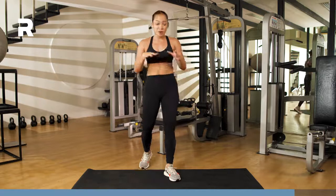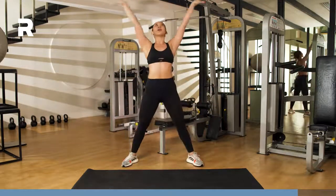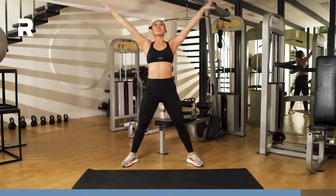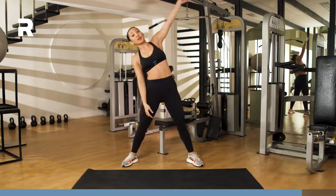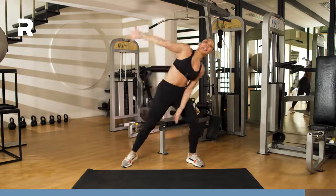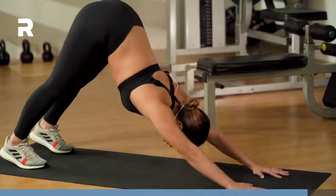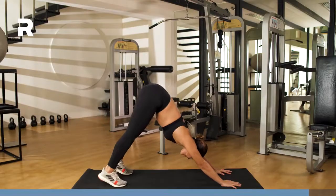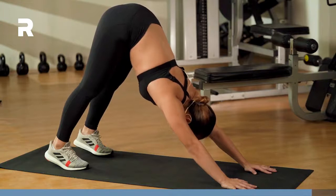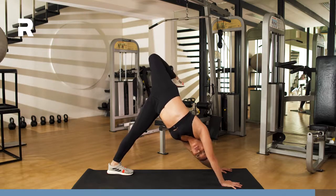Thank you guys so much for joining me. Go ahead and stand at the edge of your mat — we're just going to stretch it out for a little bit. Give me three deep inhales and exhales before we begin. Inhale all the way up, exhale all the way down — three times. Bring one hand over to one side of the room, stretch out that torso, then bring it over to the other side. When you're ready, get into that deep plank position, bring the legs up and back, stretching out the hamstrings, stretching out that upper back and core — in downward facing dog right here.